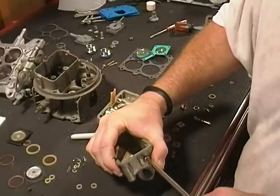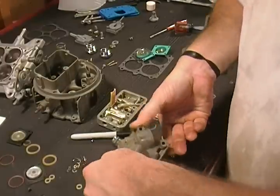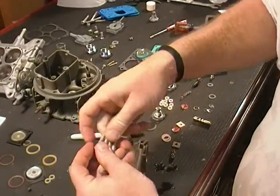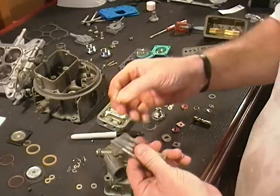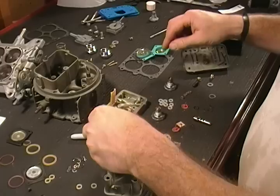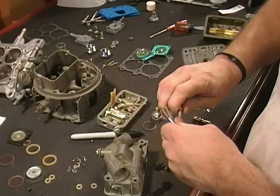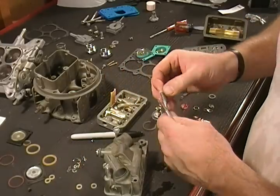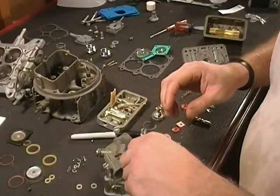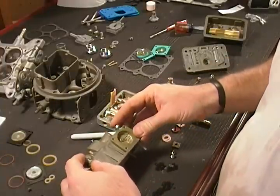That fuel bowl right there is ready to be installed. Now let me show you one more thing — grab four of our bolts, here they are after cleaning and blowing them off. We've got nylon washers; go ahead and put a nylon washer on each bolt and stick them in the bowl in place. We'll install all of these when we're ready for that procedure. We also need to install the accelerator pump on the bowl.